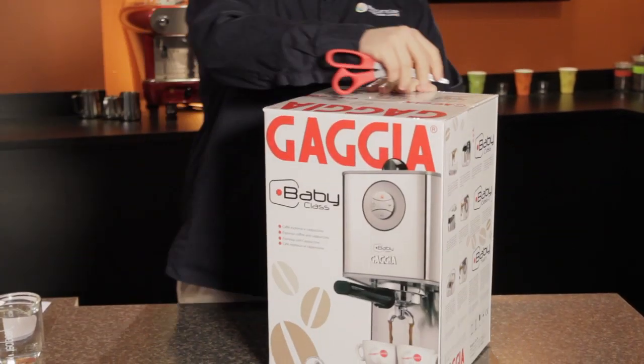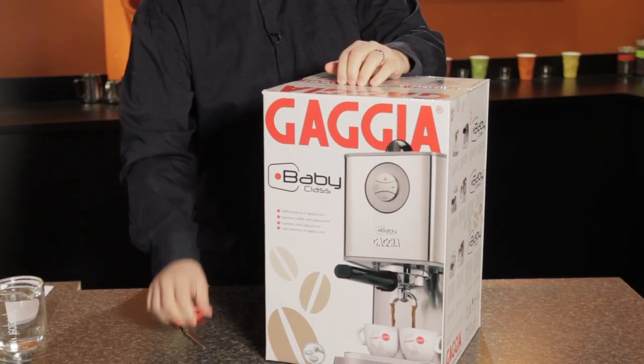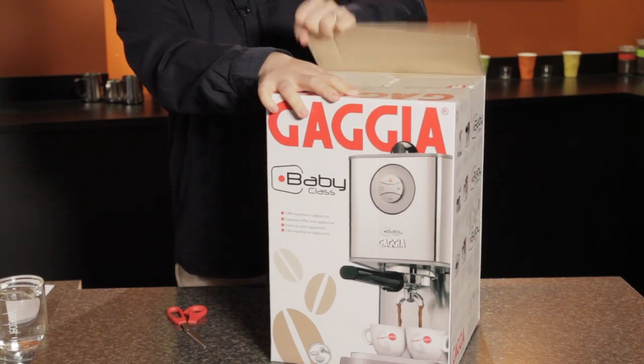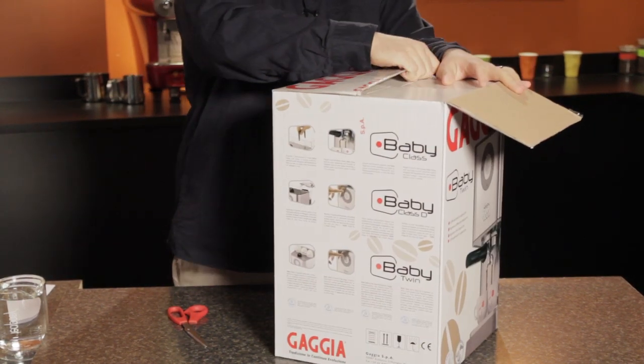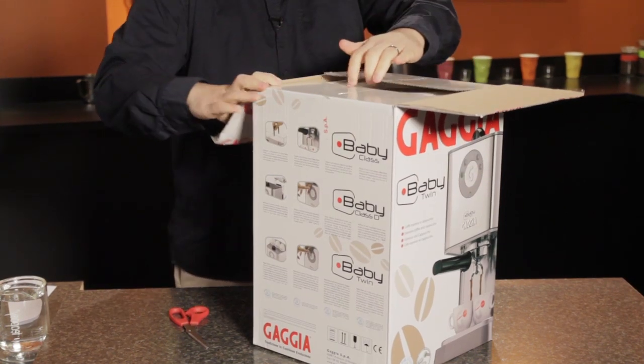Let's open this up again, breaking the seal on the top. All right, there we go — gently.